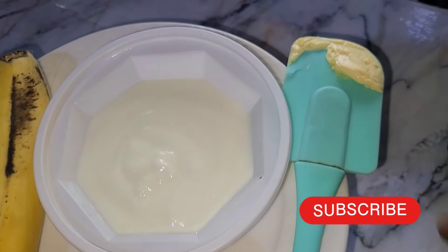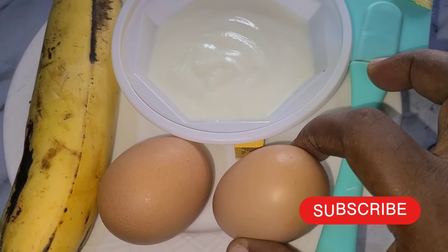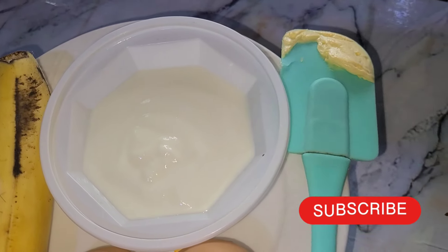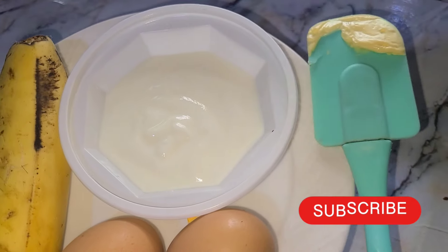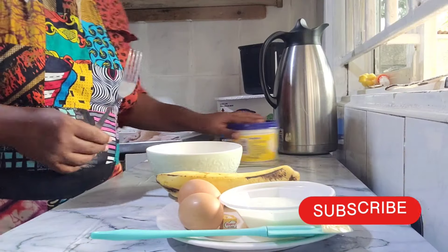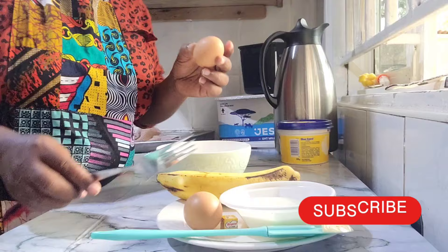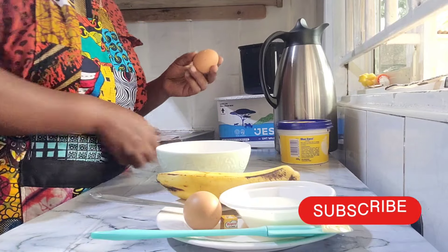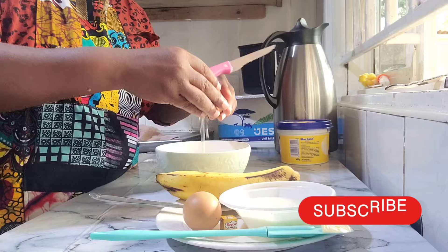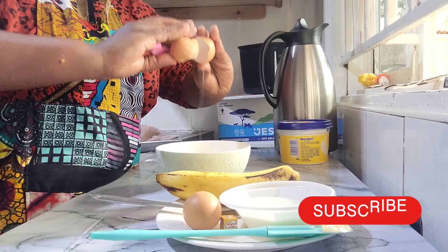These are the things we're going to be using: I have my two eggs right here, I have my banana, and I have my blue band — I'm using blue band because I do not have ghee or butter. I also have plain yogurt. I'm not going to fry this egg; just watch and see how I prepare it. Remember, we're feeding our babies in a healthy way.